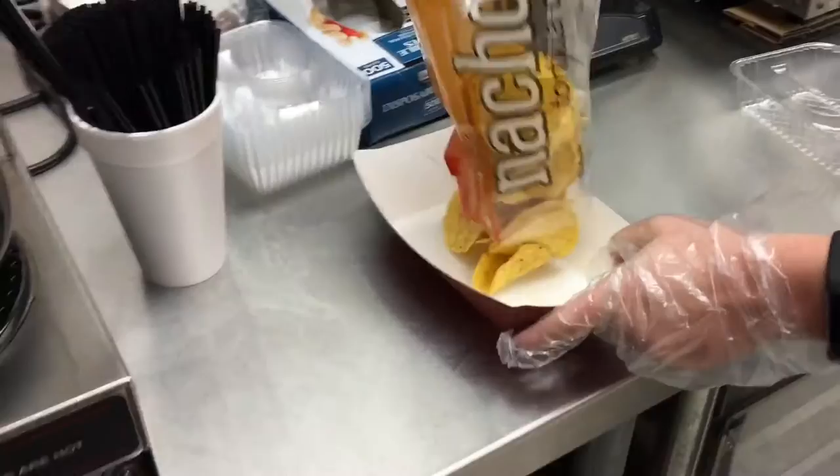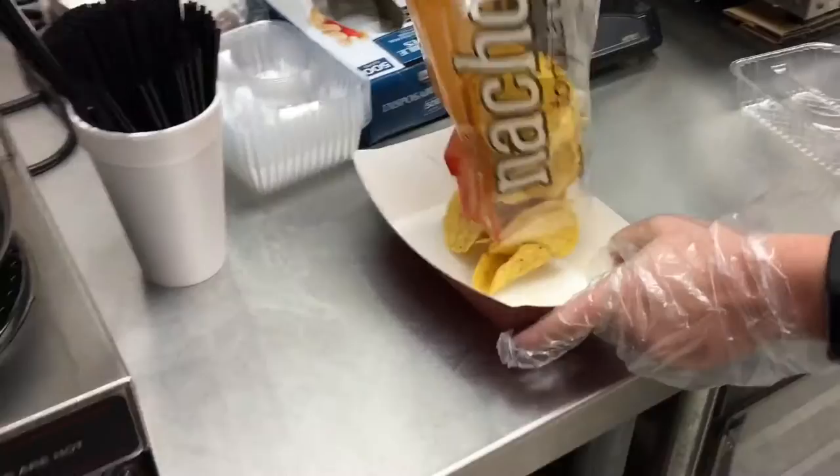To prepare nachos with meat and cheese, open the bag, put nachos in tray, apply chili, and cheese on top.